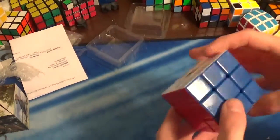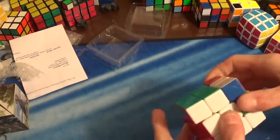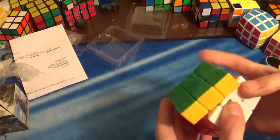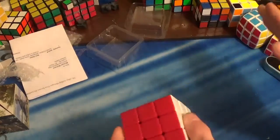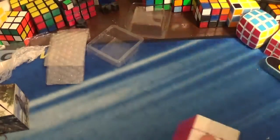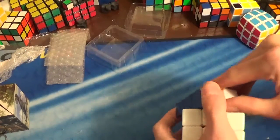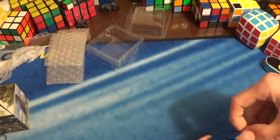Wow, it looks really nice on the outside. First turns of it — it's stiff and not even that good. So I have to move it and tension it. Let me just take it apart and look at it.